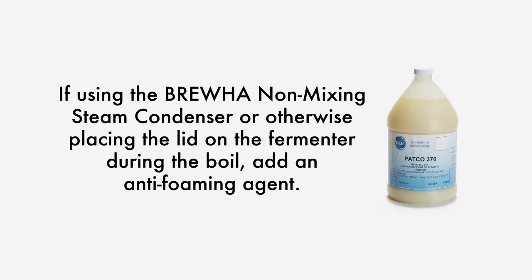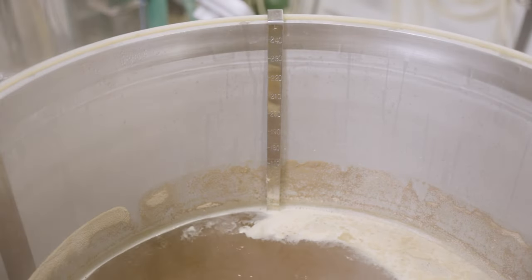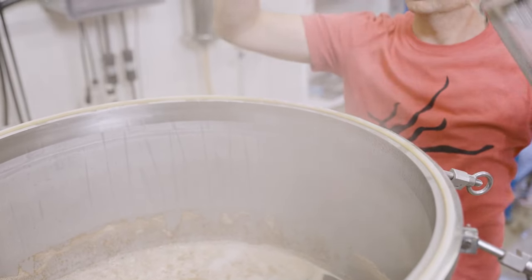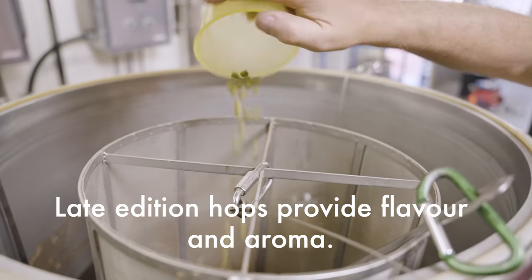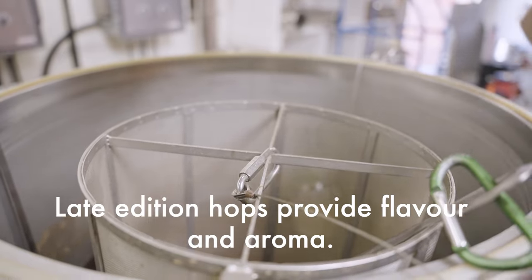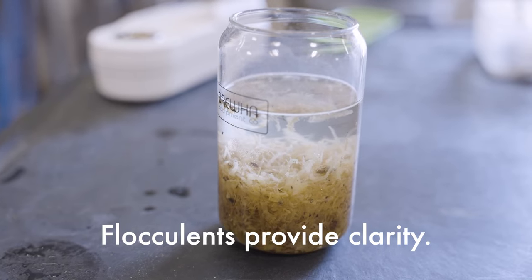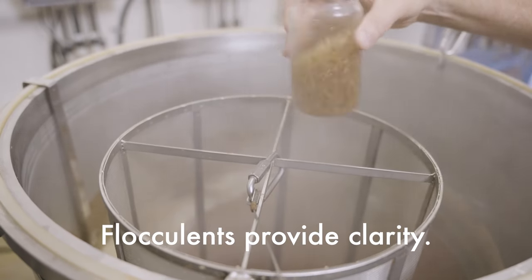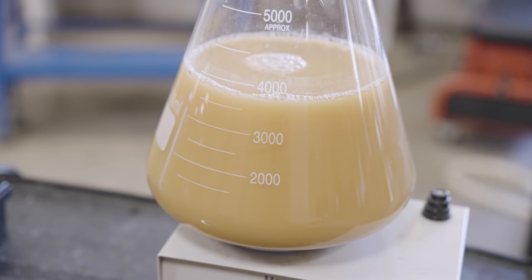If using a steam condenser, an anti-foam agent such as the vegetable oil based PATCO 376 should be added to prevent foaming. Boiling improves the flavor and kills microbes. Hops can be added into the hop basket or hop spider once the foam subsides. Early addition or boil hops provide bitterness to balance beer sweetness, and late addition or aroma hops or hop stand hops provide flavor and aroma. An additive such as Irish moss, carrageenan, or commercial flocculants such as Whirlfloc, added in the last five to ten minutes of the boil, can help remove proteins and yield clear beer.